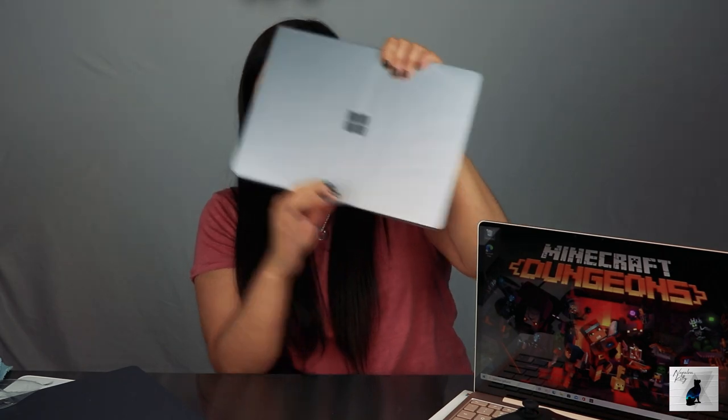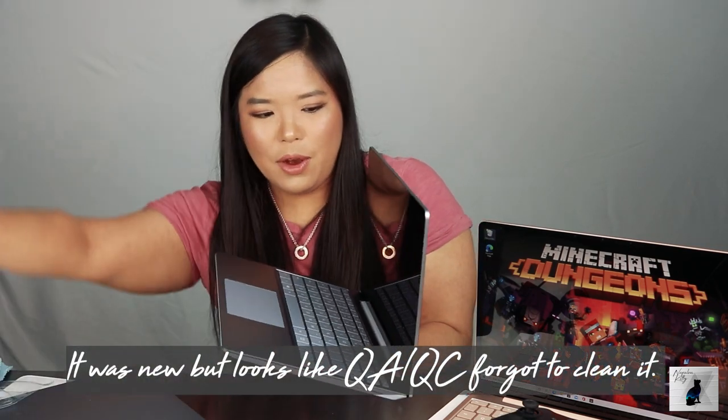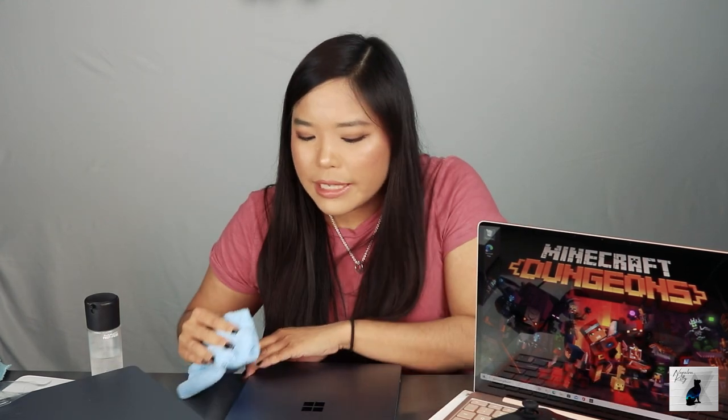Opening this up — oh, I see fingerprints on here. So we've opened it, and as soon as you open it, it starts turning on right away, which is pretty cool. Considering coronavirus and everything, we're going to spray this down with alcohol and wipe it down with a microfiber cloth. This is actually the recommended way to clean it. This is made out of aluminum, not the older magnesium alloy. Your most MacBooks are made out of aluminum as well.